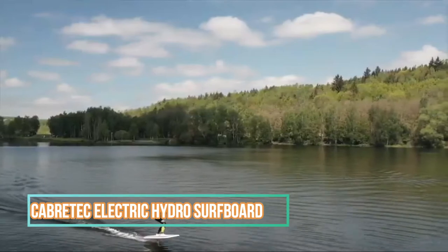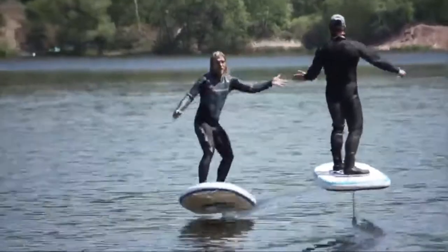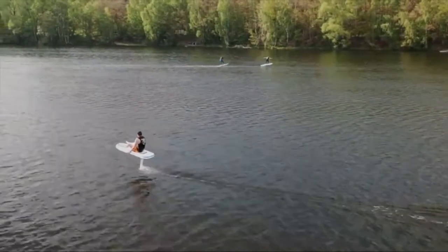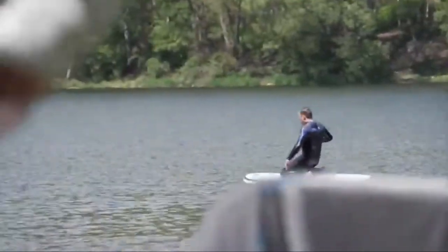Catertac Electric Hydrofoil Surfboard. Jet skis make a lot of noise, electric boats are slow, and electric surfboards have a riding time of about 15 to 20 minutes. The electric hydrofoil combines the best of all, while being easily transportable and giving you a very special feeling.